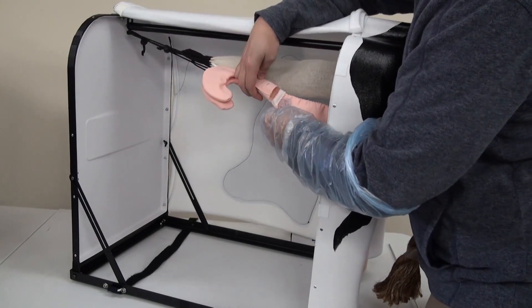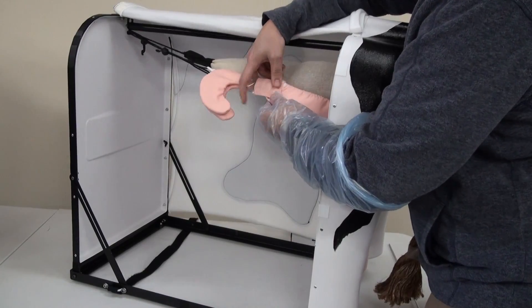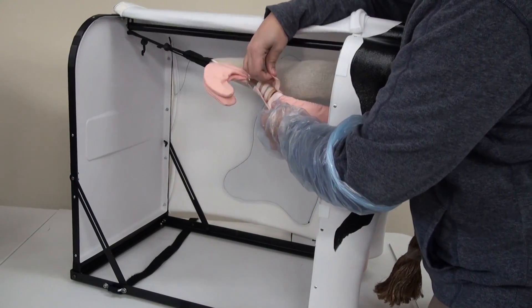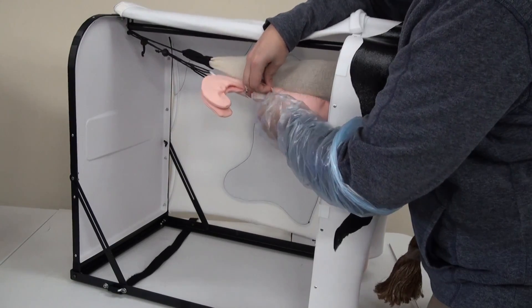This is actually a removable piece. It also gives landmarks within the product including the bladder, uterine horns, cervix, and the vagina as well.